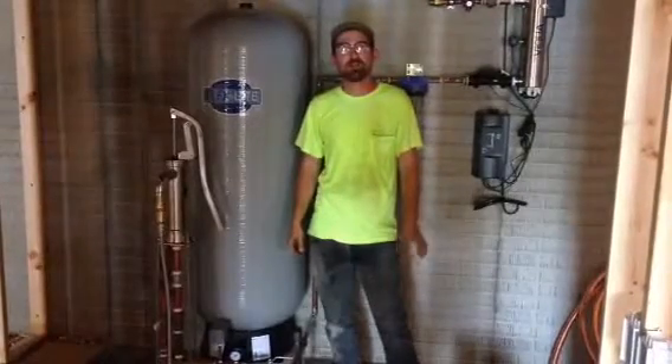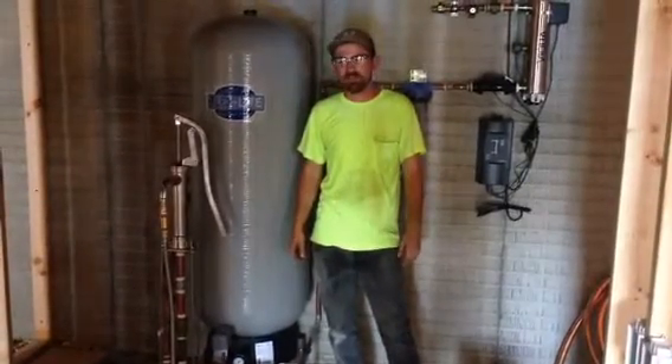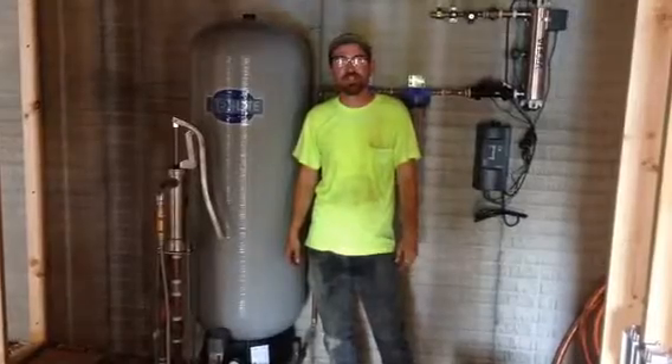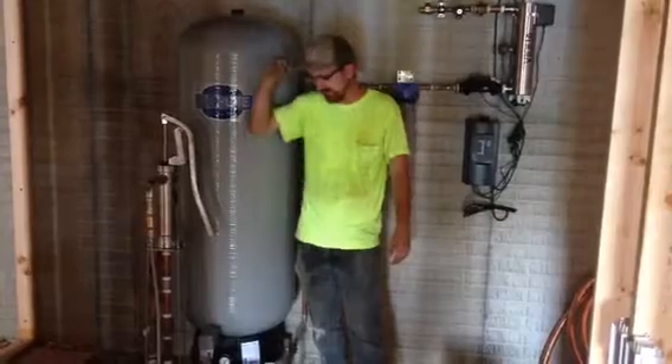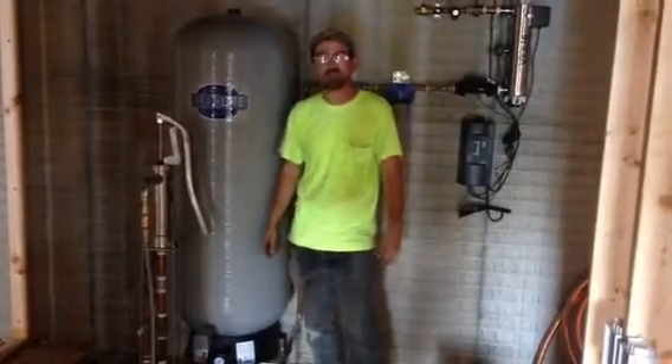Jonathan from Rain Brothers here. We're out on a hot September day here in rural Ohio. We just got done putting in a cistern outside — it's a rainwater harvesting cistern.